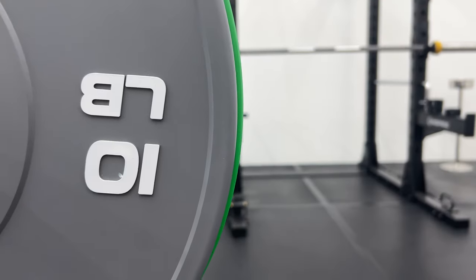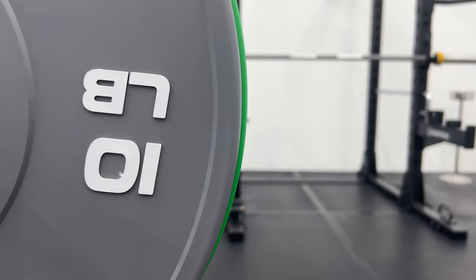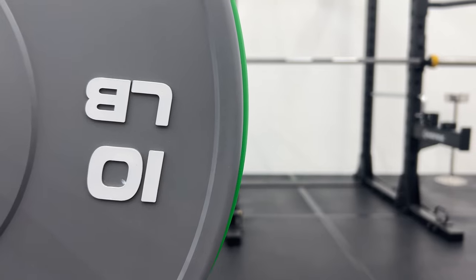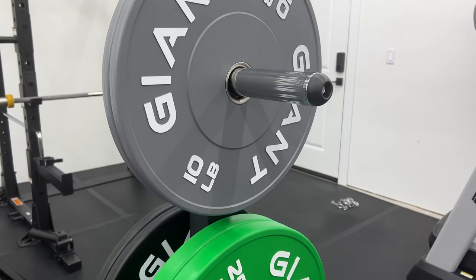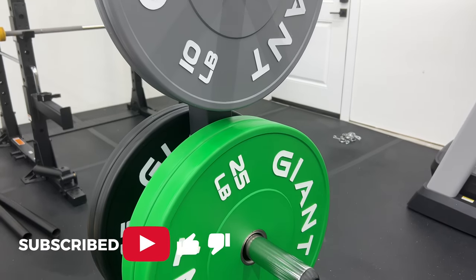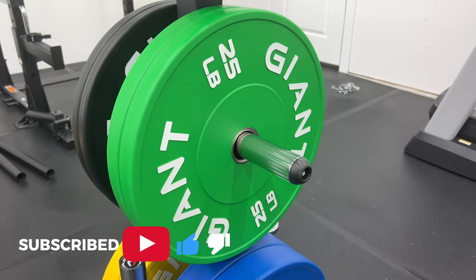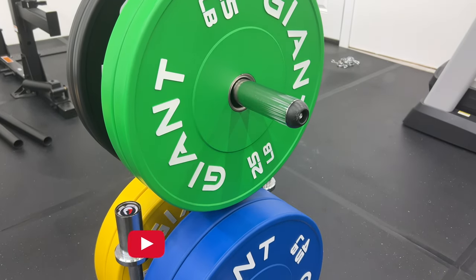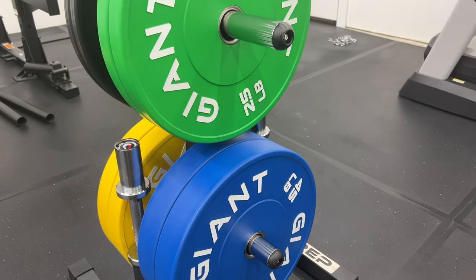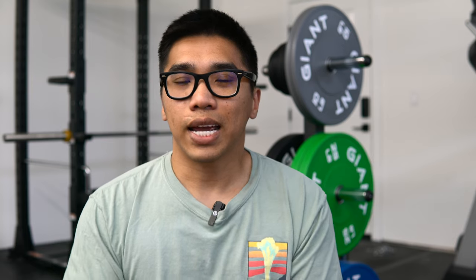Something to note is that the 10 and 15-pound plates are five millimeters smaller in diameter than the 25, 35, and 45-pound plates. This is because when all bumper plates are made to the same diameter, as the bar gets heavy and you start dropping, the thinner 10 and 15-pound plates absorb more impact force. By making them slightly smaller in diameter, they absorb less force and should last longer.